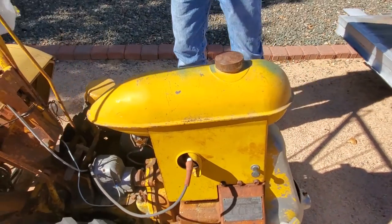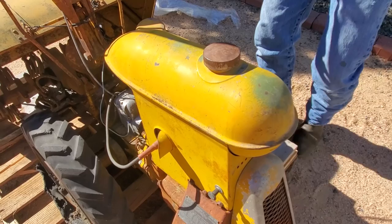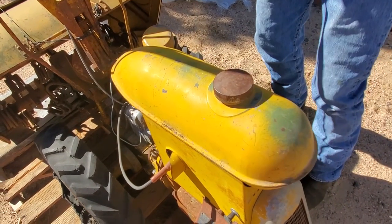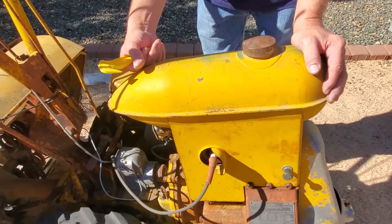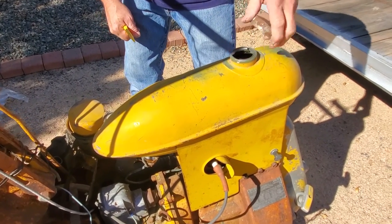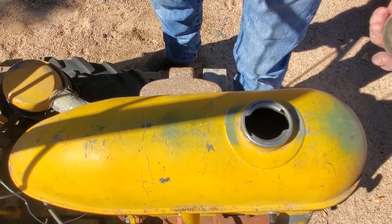Now we can see what the rest of the rototiller looks like. The gas tank shape in and of itself is interesting — to some extent it kind of reminds me of a blunt version of a bomb, but what it really reminds me of most is the head of the alien from the Aliens movies. It just seems like that's the shape of that thing, which makes it very unique. The seller told us the tank looked good inside and it doesn't even look like it's hardly got anything wrong with it internally.